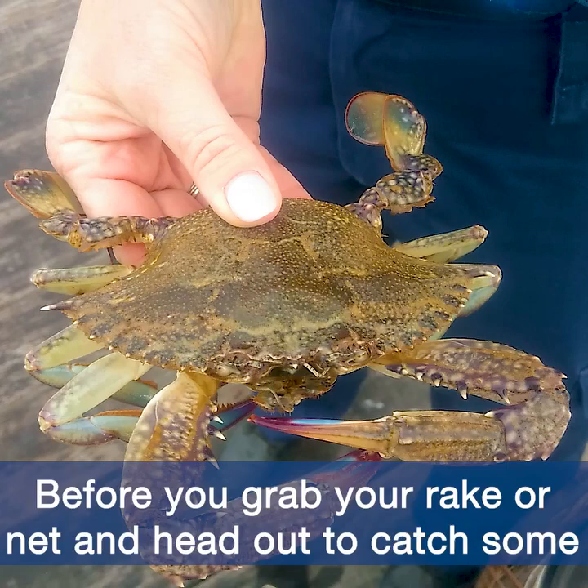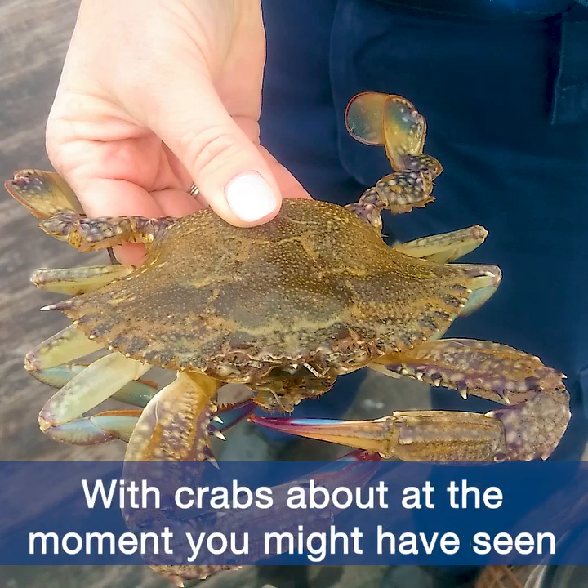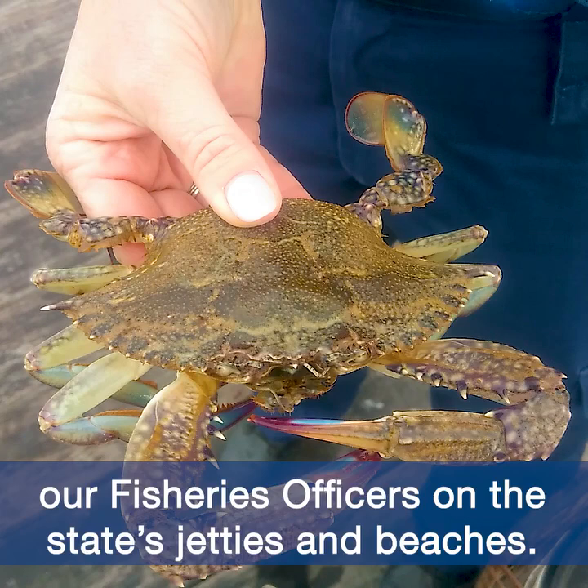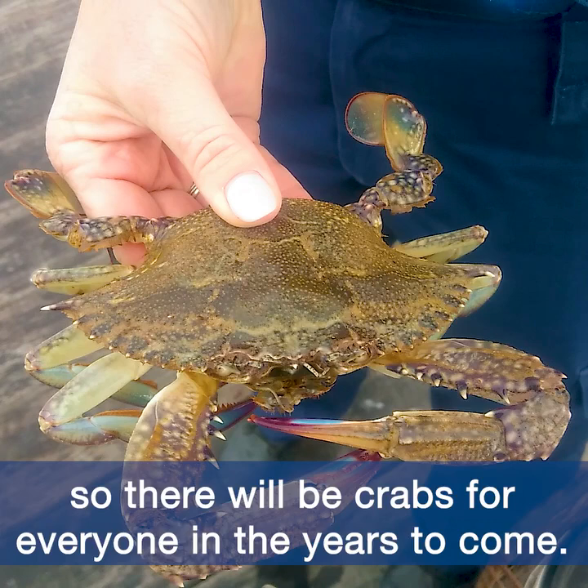Before you grab your rake or net and head out to catch some blue swimmer crabs, we'd like to remind you of a few rules. With crabs about at the moment, you might have seen our fisheries officers on the state's jetties and beaches. They're there to make sure everyone is doing the right thing, so there will be crabs for everyone in the years to come.